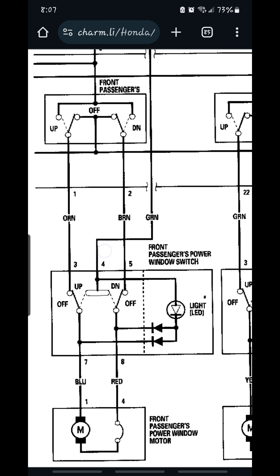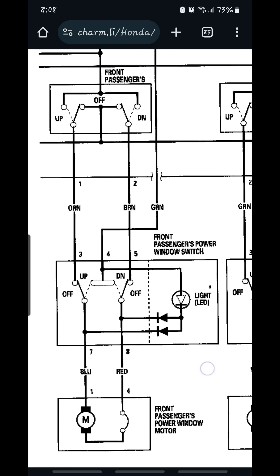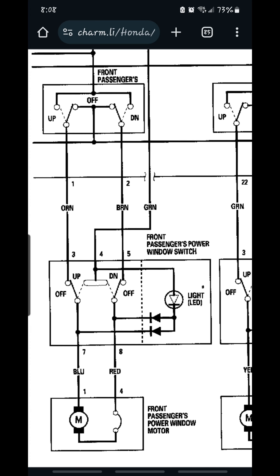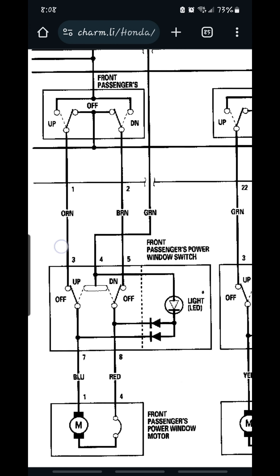This is the switch. The switch has five wires coming out of it for the motor. The actual switch itself has eight, but only the window uses five. Two of the wires — the blue and the red — go to the window motor, and the other three are powers and grounds.